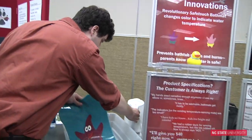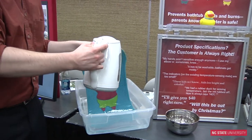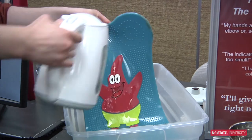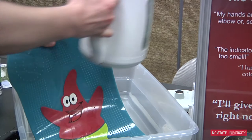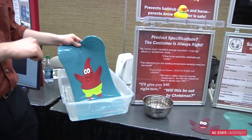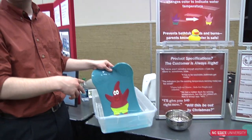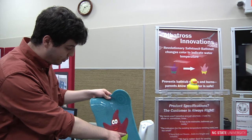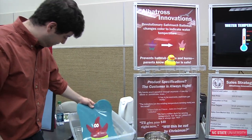Let me see if this water is going to be hot enough — yeah, that'll be fine. When I pour this warm water over the mat, you can see it changed color. The color change is caused by a chemical in the urethane resin — a very specifically engineered color-changing dye. The dye will let parents know if the bath water is too cold or too hot to bathe their child. The ideal bathing temperature is whenever this section is light and this section is dark.